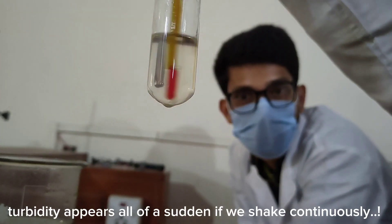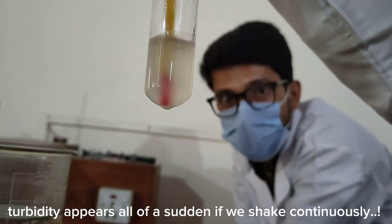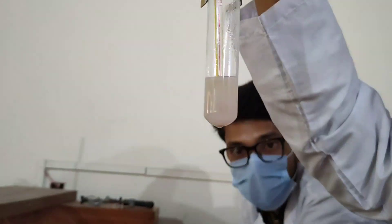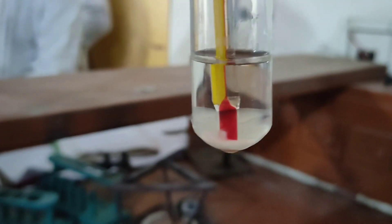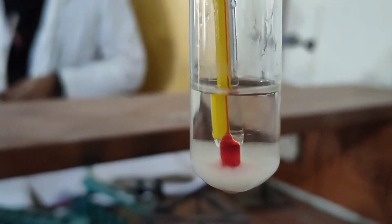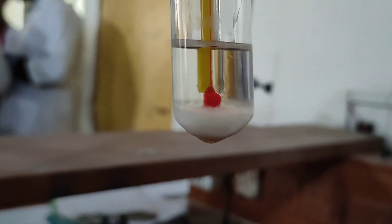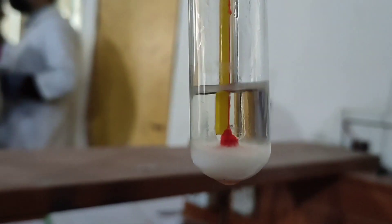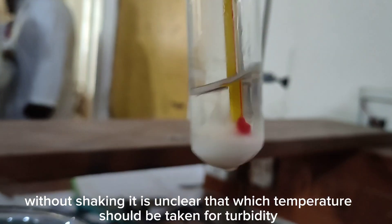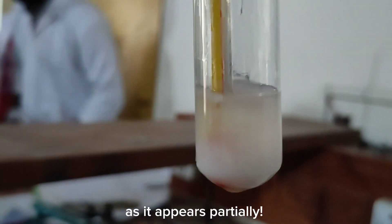Turbidity appears all of a sudden if we shake continuously. Without shaking, it is unclear which temperature should be taken for turbidity, as it appears partially.